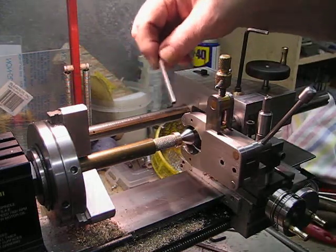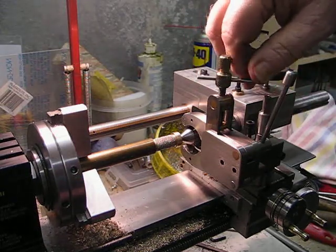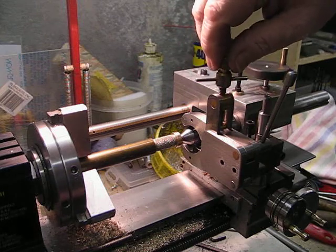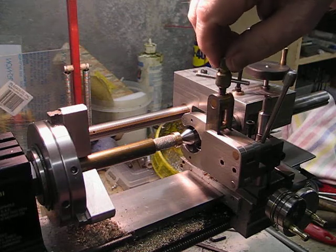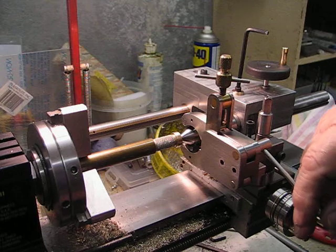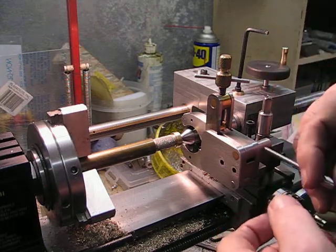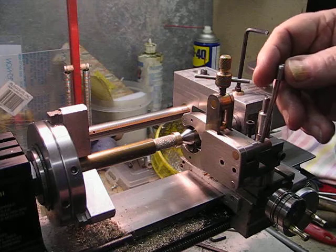Then I applied a knurl with this knurling tool that I made, scaled down from full size to three-quarter. It's a copy of one of the knurling tools from Hemingway, I think. It really works nicely — it has a cam on it where you can increase the pressure just enough to get it to dig in and get some meat in between the knurls.